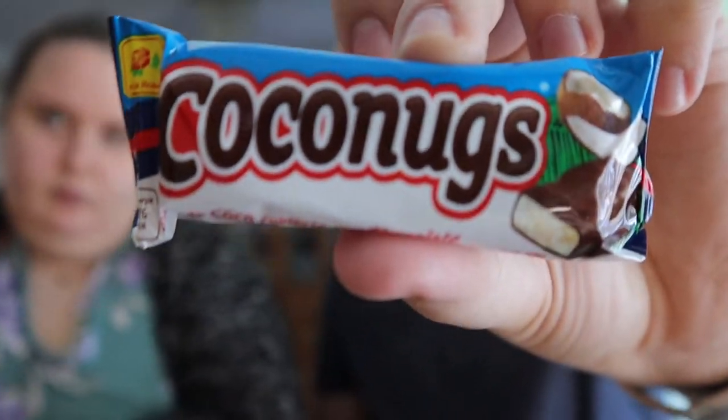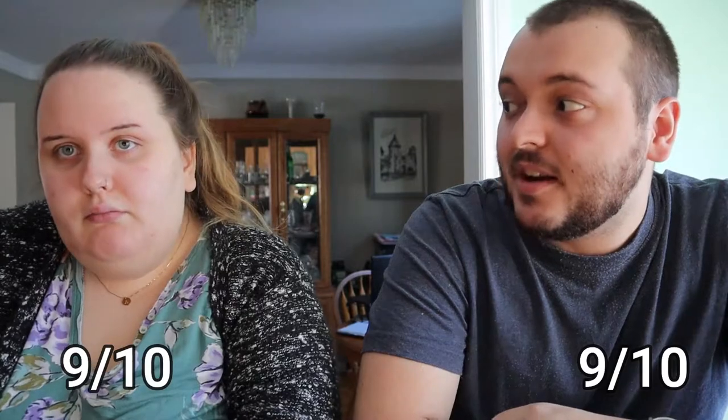Cocoa nugs — and there's coconuts on the picture. I think this might be good. I love coconut. Do you want me to try it first? Oh, that's amazing. Oh my God. That's like an Almond Joy. I'm gonna give it a 9 out of 10. I mean, I'm not a huge fan of coconut and chocolate, but it's really good. I'd give it a 9 out of 10.